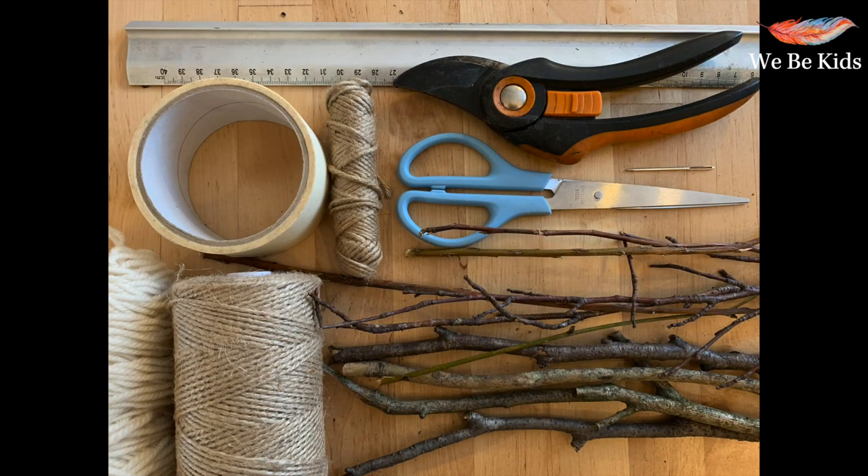To make your winter twig weaving you are going to need some twigs and sticks of different thicknesses, lengths, and textures. You're also going to need some twine and yarn, scissors, some masking tape, secateurs, and an embroidery thread needle — or you can just use the masking tape. You may also find a ruler coming in handy.